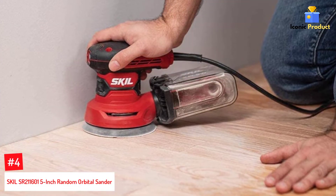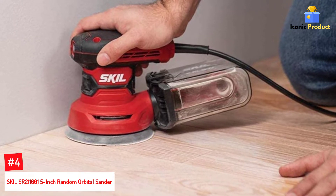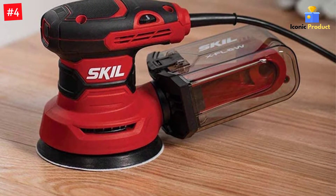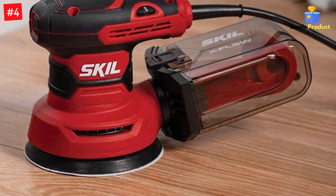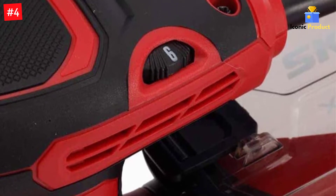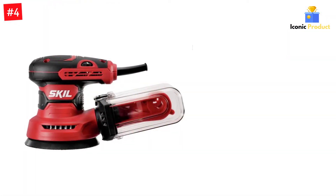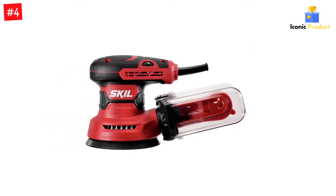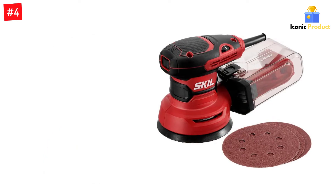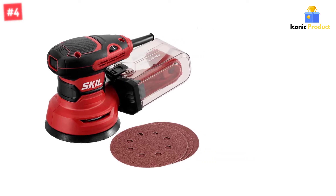Number 4: SKIL SR211601 5-Inch Random Orbital Sander. If you're looking for a great choice at a slightly lower price than the Bosch Palm Sander, you'll love the SKIL SR211601 Random Orbital Sander. At 2.8 amps, its motor is slightly more powerful than the Bosch Sander, and at a maximum of 13,000 orbits per minute, it's a little faster as well. While this sander has an easy-to-clean, highly effective dust collector, it can't trap particles quite as small as the Bosch's filtration system, and it lacks a vacuum hose adapter. Still, with variable speed control, a vibration damping system to reduce stress on your hands and wrists, and a soft rubber grip and ergonomic design that's comfortable to grasp even during lengthy sanding sessions, there's a lot to love about this Random Orbital Sander.